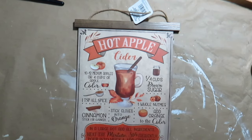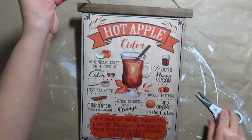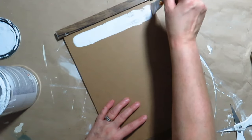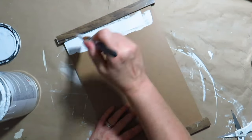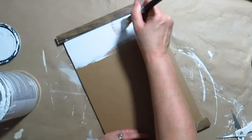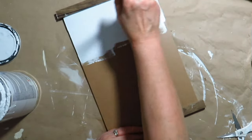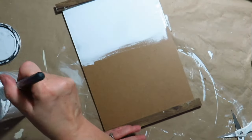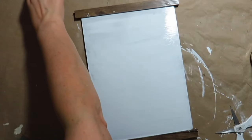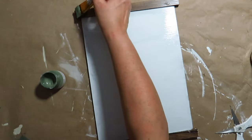For this DIY, I have a sign from the Dollar Tree from last year. I removed the hanger and turned it over to the other side. I painted the sign with the linen white chalk paint from Rust-Oleum. I painted the top and bottom of the sign with the Carriage House color paint.